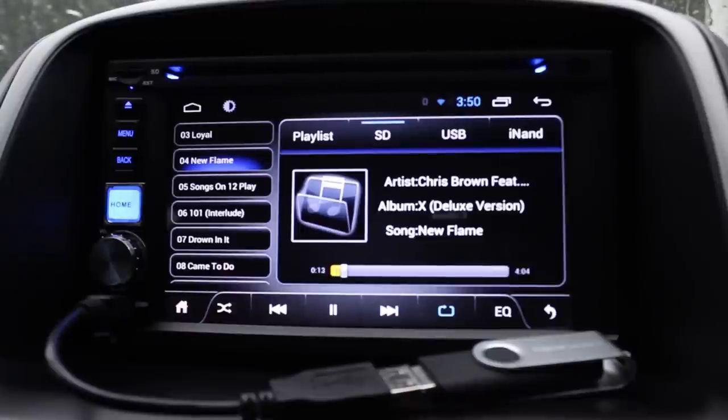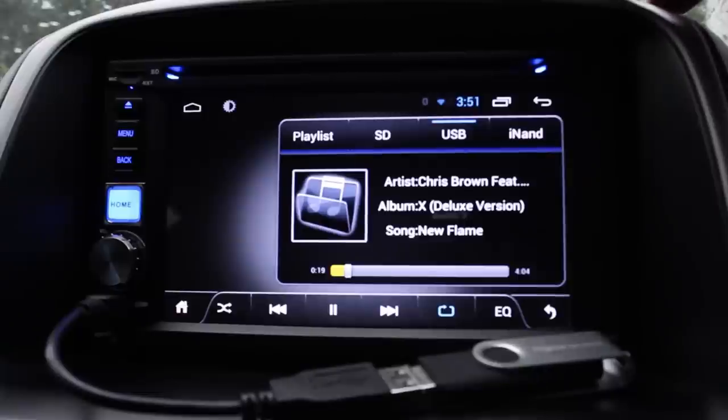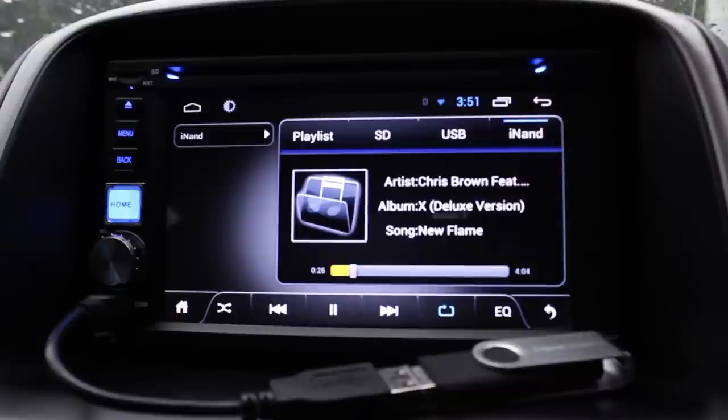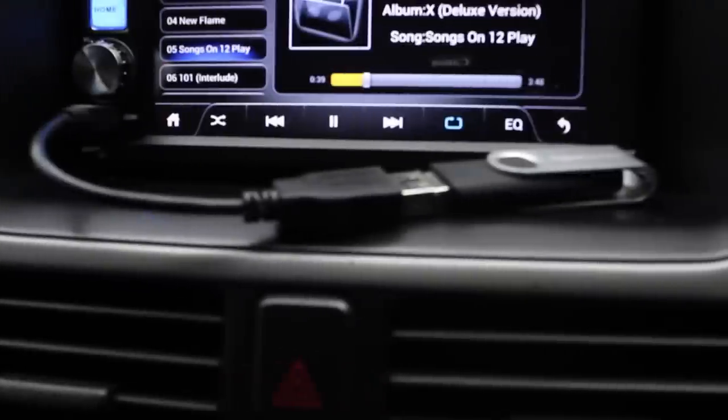To summarize the media sources: radio, CD, pairing via Bluetooth, USB, SD card, and iNAND — if you download music or files directly onto the device itself, it will show you everything stored on it.